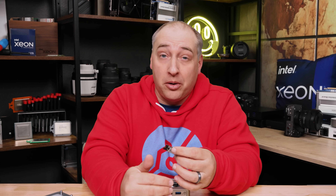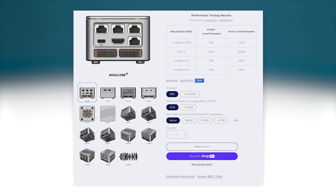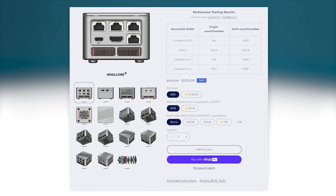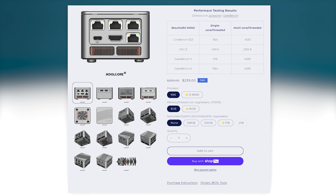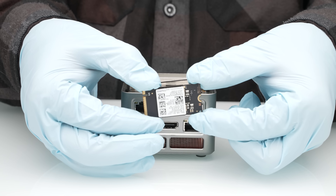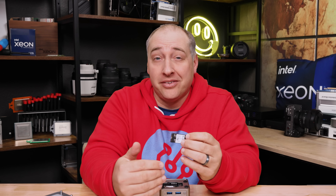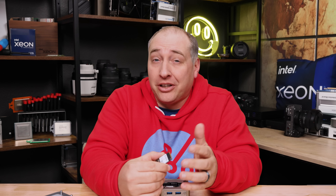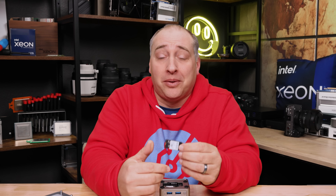You can get these systems as barebones without an SSD, or with 256GB, 512GB, and I think they also have a 1TB option and possibly a 2TB option in the future. The big thing with M.2 2242 drives is that you're not going to get the best performance — usually these are single-package DRAMless drives. They are NVMe drives, but they're not necessarily the fastest NVMe drives just because of the form factor.